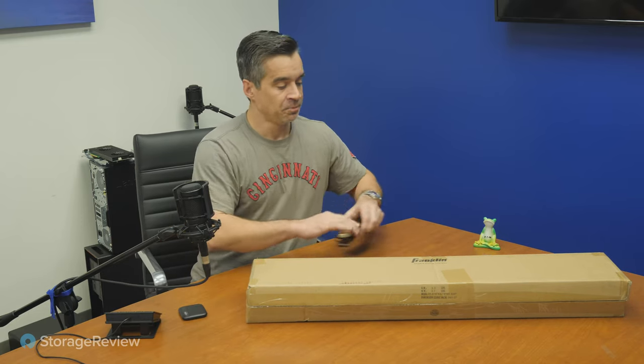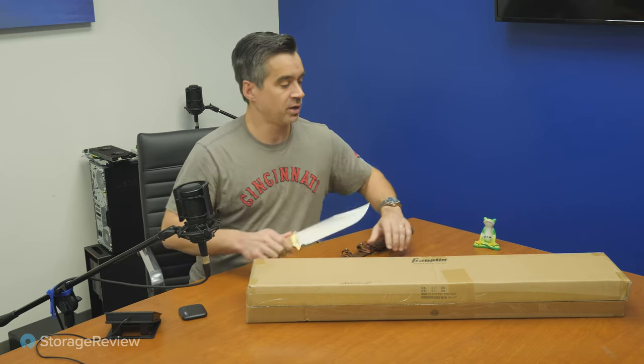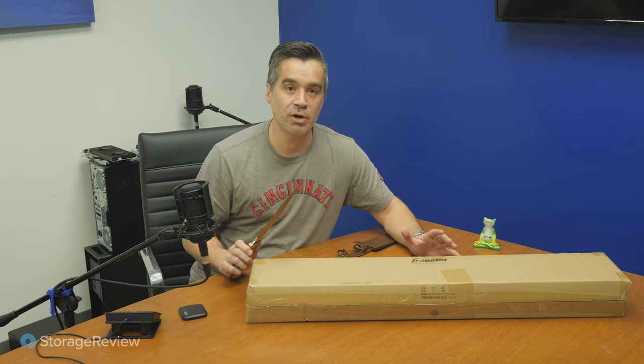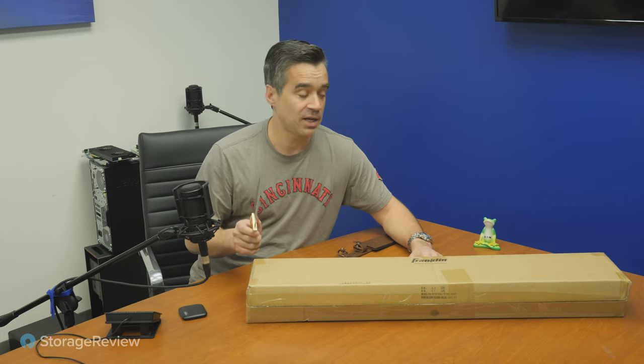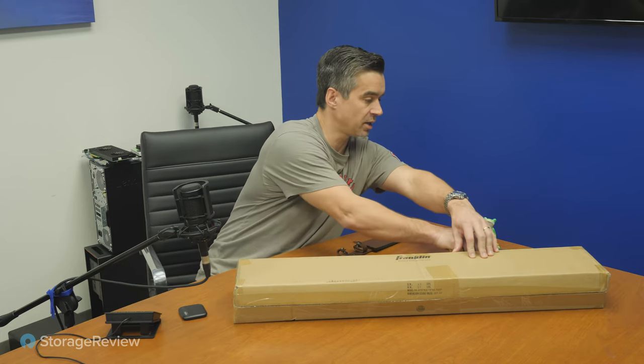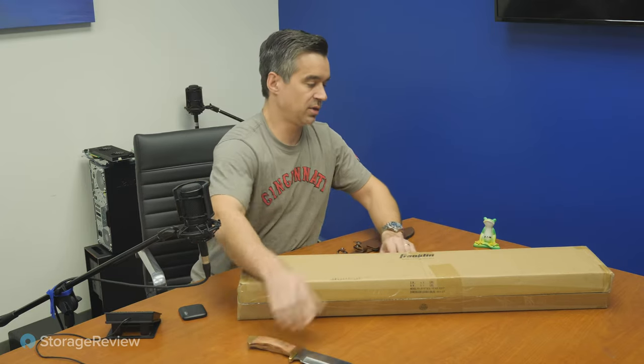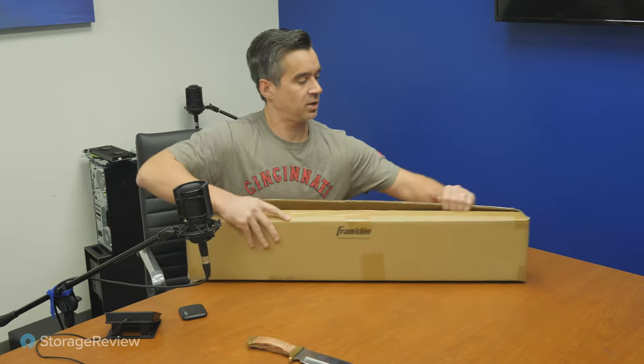I've got this little box here and we're always at StorageReview trying to bring you the latest and greatest when it comes to benchmark testing SSDs. No one does it better than our lab, and that's what we bring you today with another quality installment of adding to our benchmark. So let's use our little knife and get this guy opened up.